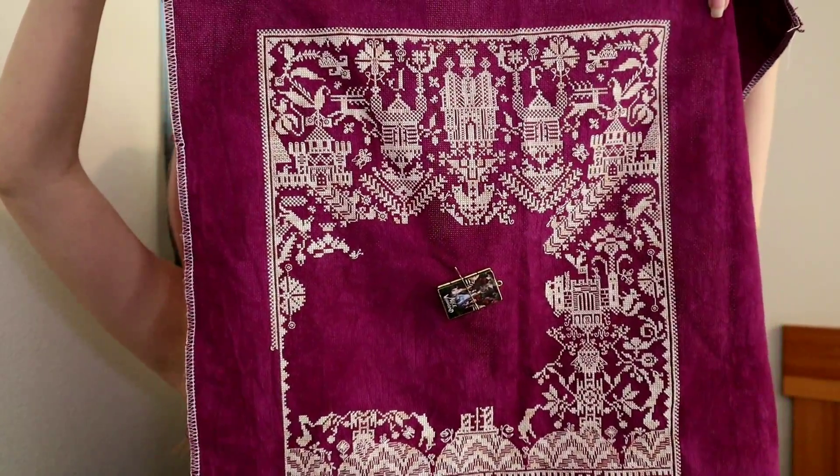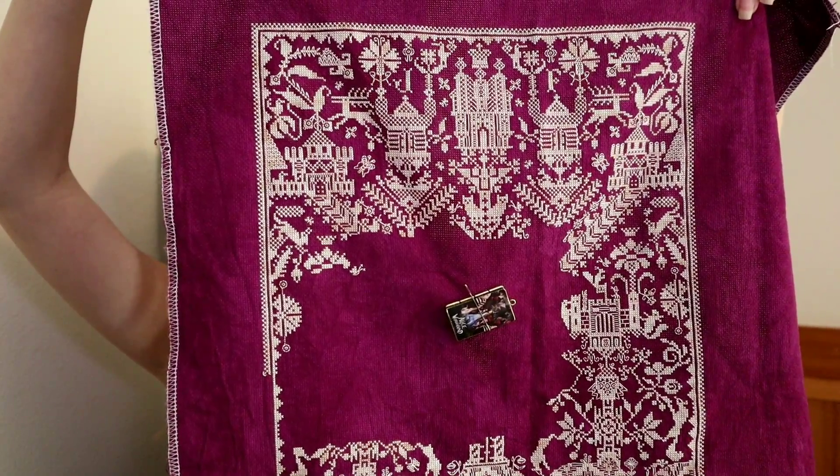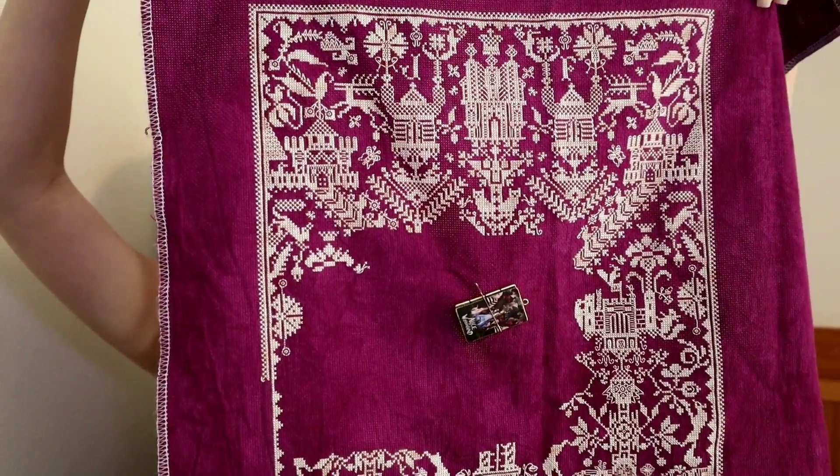I am stitching this on 18 count Auntie's from Picture This Plus and I am using Silks for You PR 053, and I am stitching it with one strand over one.